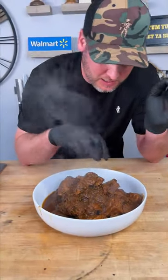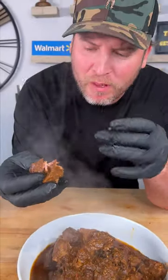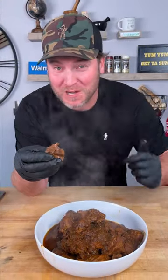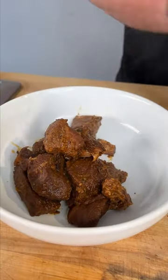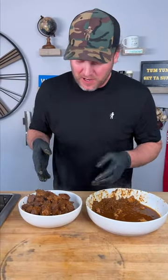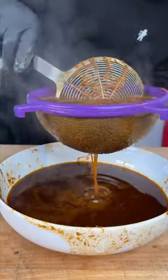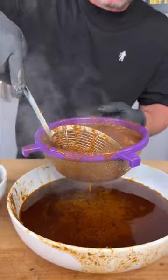I can't help myself — I'm going in here and getting a bite. Just falling apart. Let's make a taco. You can see how there's a lot of sauce in here. We're just gonna separate the meat first — now we got nothing but meat here. We're gonna throw this back into our pot. Now we're gonna run this through a strainer — move it around. We got plenty of juice.